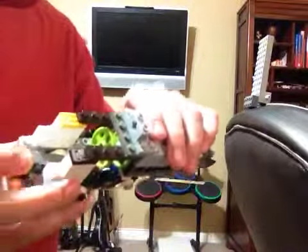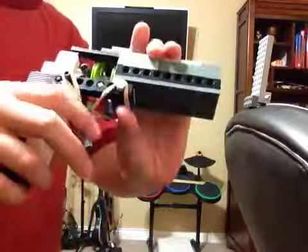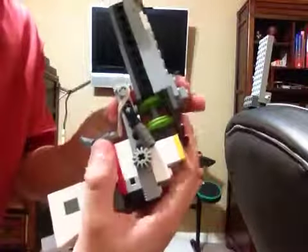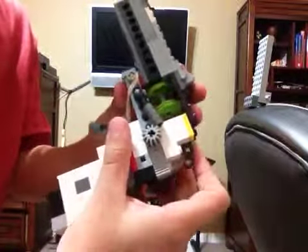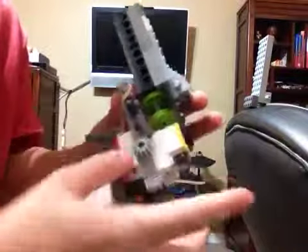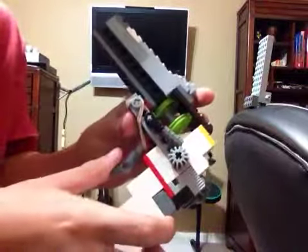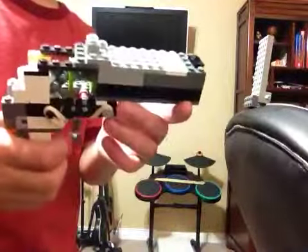Here's the hammer right here — you can pull it back, then pull the trigger right here to fire it. The mechanism is really simple because the little hammer turns this thing. This locks in place but then the trigger lets it free. It's very powerful.